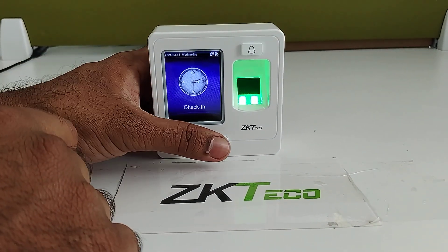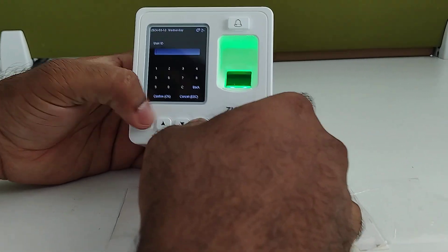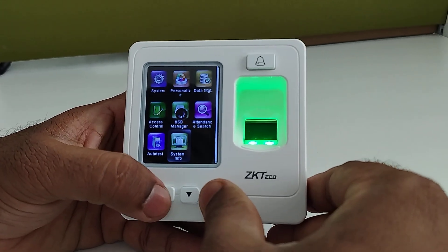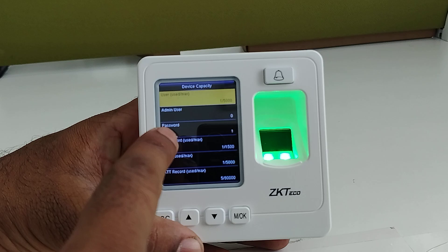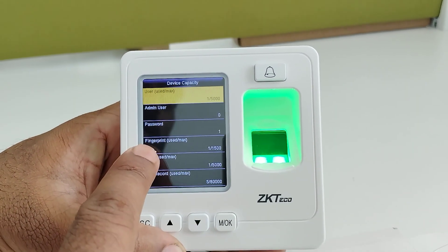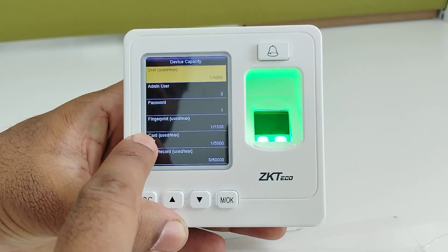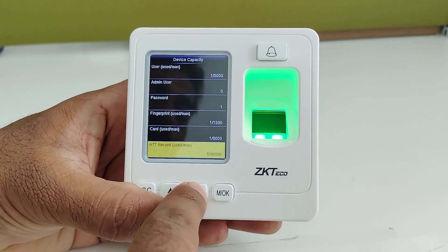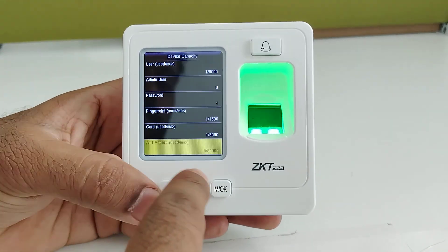It comes with 5000 user capacity. We will check the user capacity in the device — you can see here 5000 user capacity is there. It will accept password for verification, and fingerprint can be registered up to 1500. You can also enroll up to 5000 cards, and it is able to store up to 80,000 punch records for attendance.